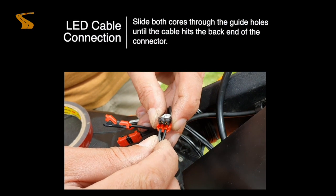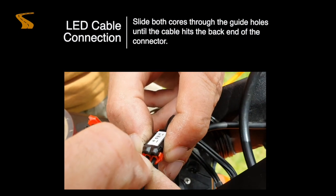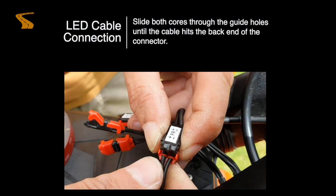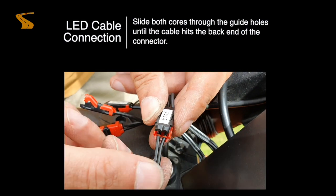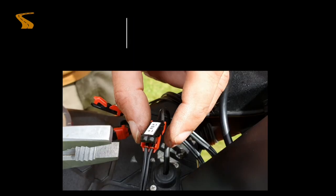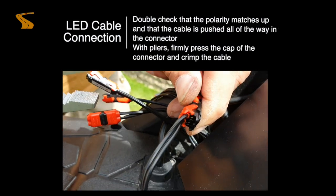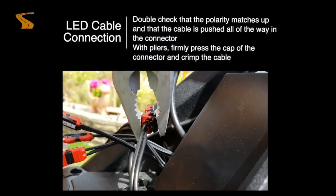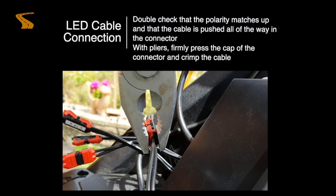Holding your cables in position, push these up through the red slots in your crimping connector. Push these in firmly until they can go no more. Now you are ready to crimp your connector. Take a pair of flat headed pliers and squeeze tight with one hard motion. You will hear a click — once the click has happened, you know you have connected this successfully.